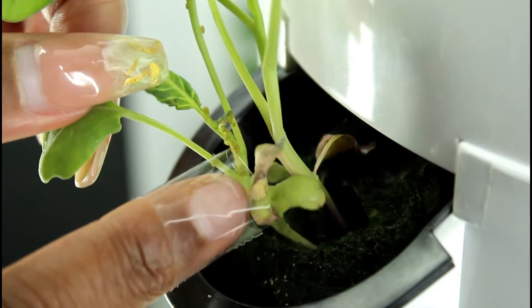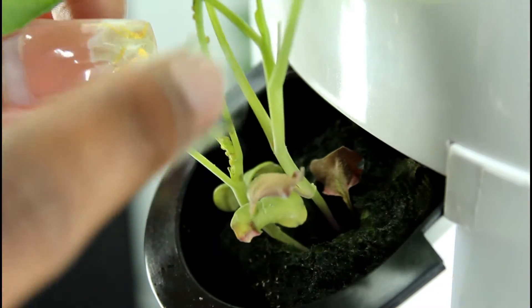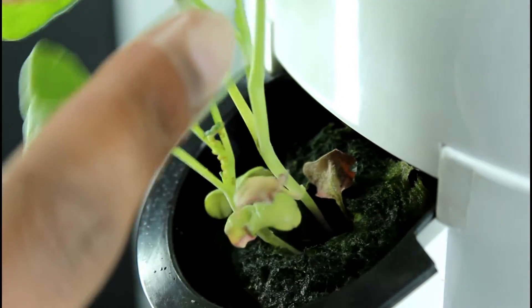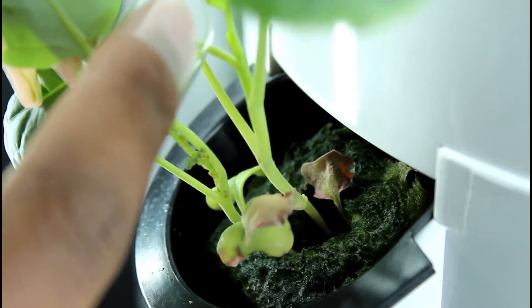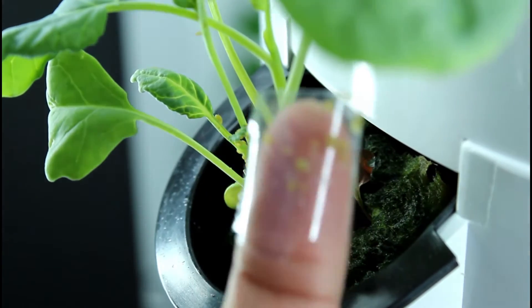This is a broccoli seedling I received from Living Towers as a courtesy gift for buying my tower garden from towergarden.com. I'll go ahead and link both towergarden.com and Living Towers below. They gave me about 23 seedlings as a courtesy, and once I got my tower — which was delayed due to COVID — I was ready to go.